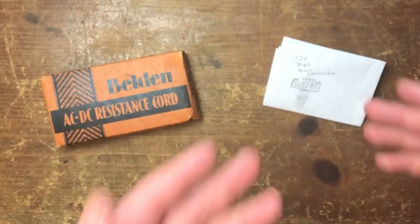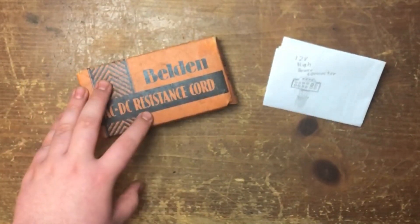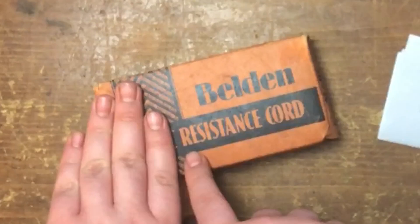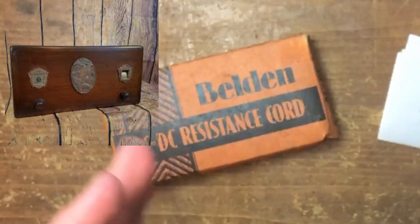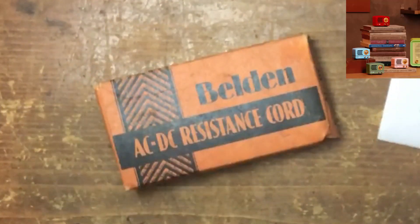Now, why do I even bring this up? Well, about a hundred years ago, this was a thing. This here, as it says, is the AC/DC — not the band — resistance cord. This is a replacement cord for a radio from around the late 1920s, sometimes early 1930s. It was mainly for budget radios, or ones they tried to make as small as possible.